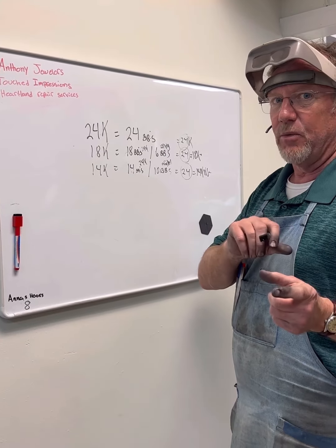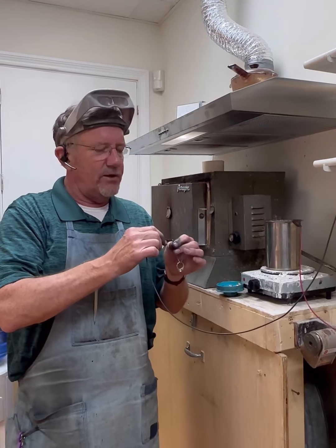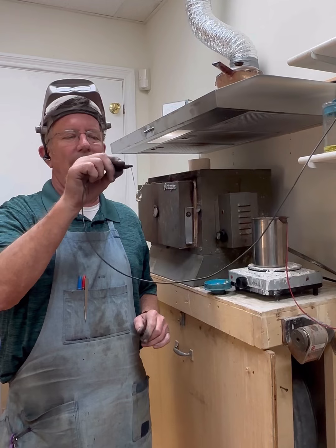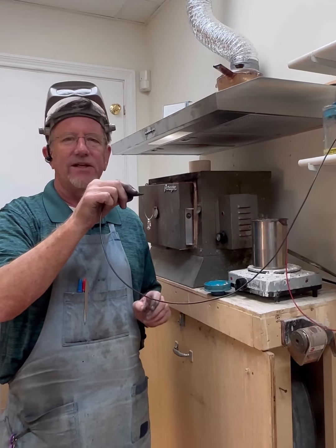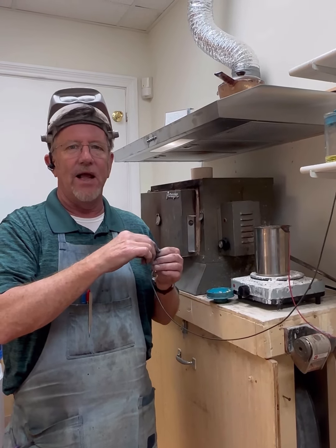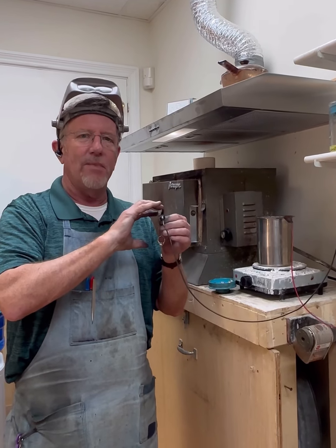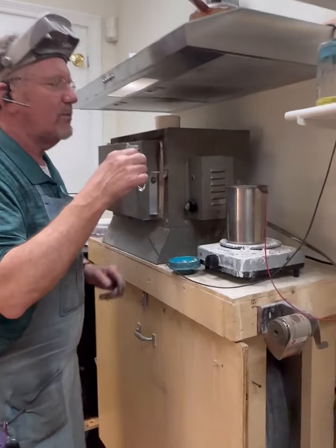So 14 karat gold will have a yellowish tint to it. Here is how we compensate for that with rhodium. I'm going to show you how we actually do a rhodium plating. This is a 14 karat white gold wedding set that we did some work on and I can see the yellowish tint to it, so we're going to rhodium plate it. Rhodium is a pure white metal in the platinum family, and what it's going to do is plate this mostly white metal bright white. It just gives it a better look.